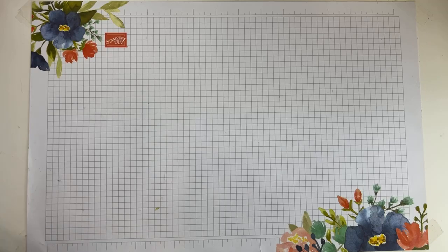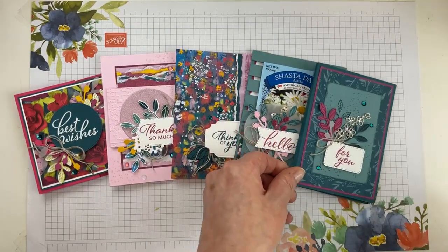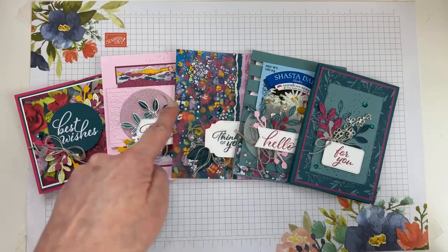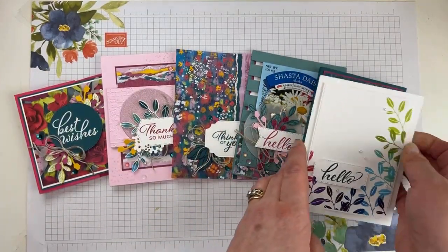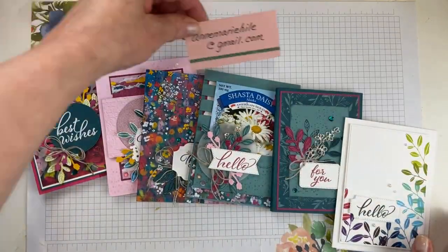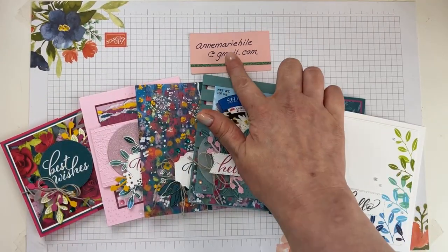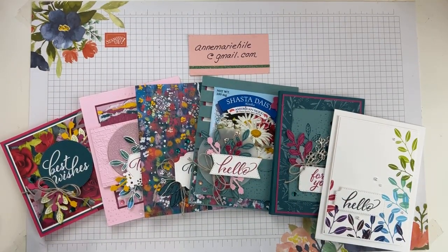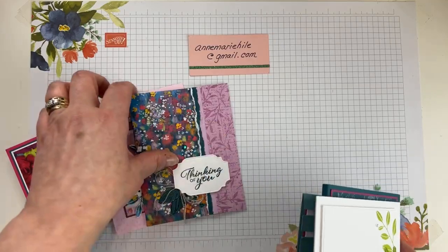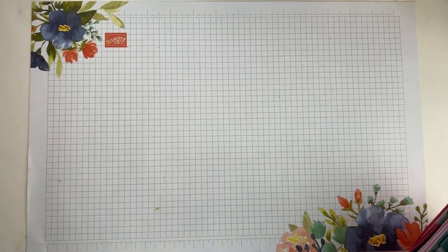Last month we used Layering Leaves for club — four cards, a notebook holder non-card, and a bonus completed project. I do have a couple of those Layering Leaves kits left. If you're interested, please send me an email — not a Facebook or YouTube comment — because I do first-come, first-served via email only since I don't always get notifications. They're $39 shipped, US only.